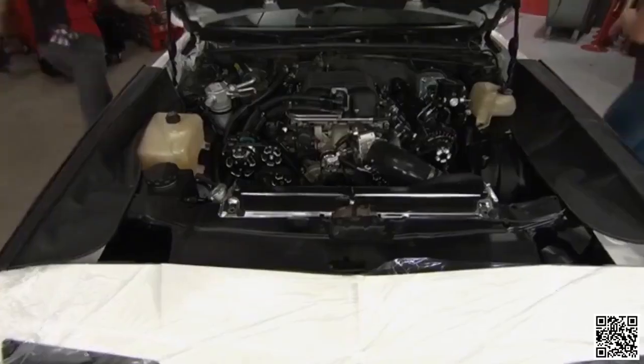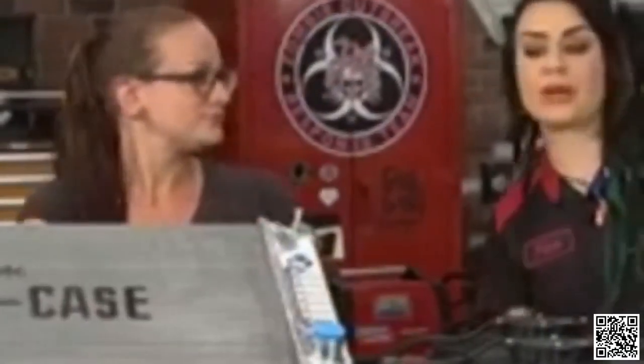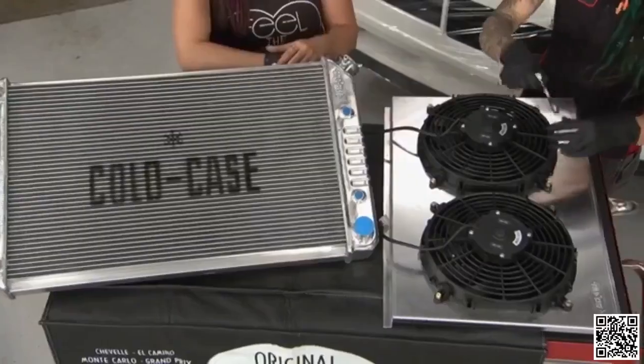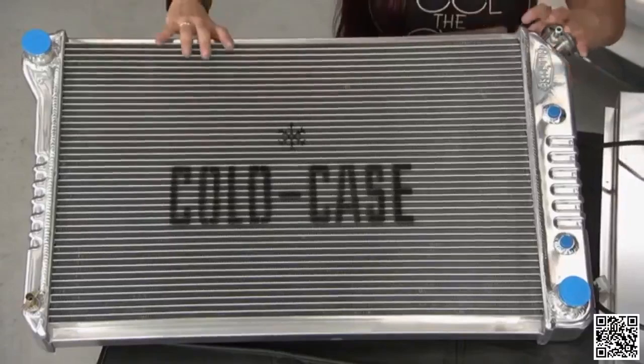One of the most important items on our to-do list is the cooling issue on this beast. We're starting with an upgraded radiator and fan combo from Original Parts Group. We've got two 12-inch fans and a welded radiator that's actually oversized — it's got one-and-a-quarter-inch cores, which is going to increase cooling capacity up to 20%. If this doesn't handle the overheating issue, we probably have something else going on.